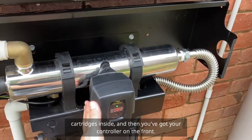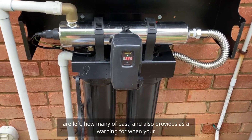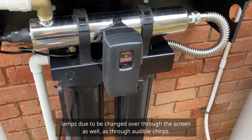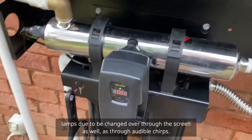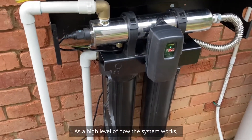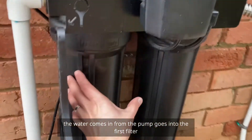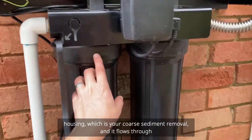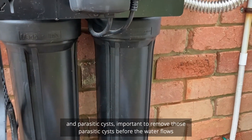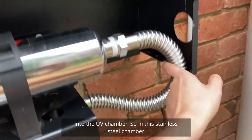On the front you've got your controller, which shows your basic functions: how many lamp days are left, how many have passed, and provides a warning when your lamp is due to be changed — both on screen and through audible chirps. At a high level, the water comes in from the pump, goes into the first filter housing for coarse sediment removal, then flows through into the second filter housing for fine sediment removal and parasitic cyst removal. It's important to remove those parasitic cysts before they flow into the UV chamber.